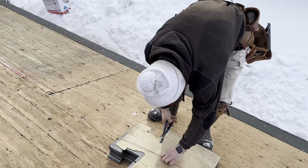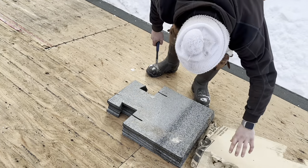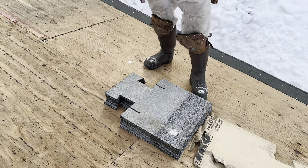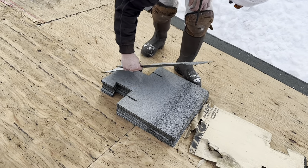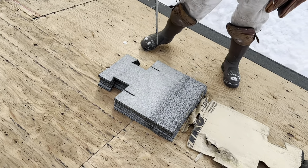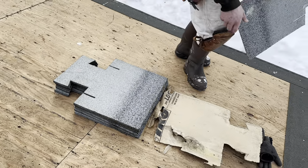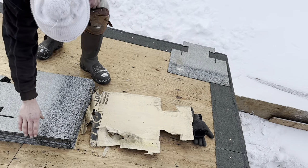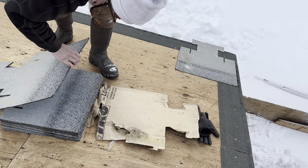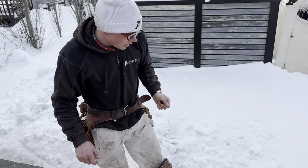Opening up the first bundle here. Three bundles covers a hundred square feet, so it's the exact same calculations as a modern day bundle of shingles, which is how I calculated for this roof. So we should have exactly enough — fingers crossed.